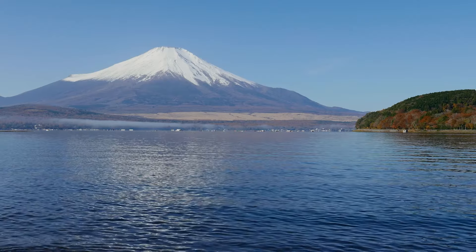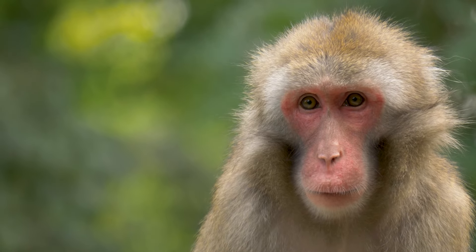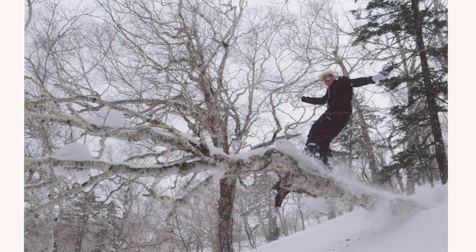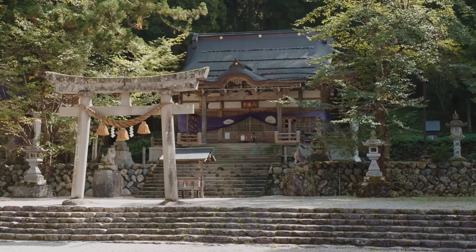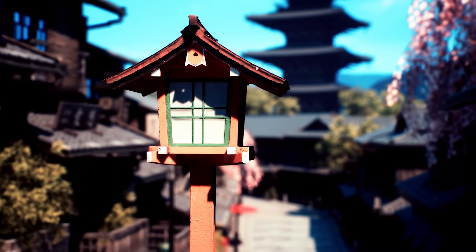I've been very fortunate over the last couple of years to spend a lot of time in one of my favourite countries, Japan. Many years ago I worked as a snowboard instructor in Hokkaido, the North Island of Japan, but more recently I've been able to explore the rest of Japan in greater depth. I spent a lot of time exploring Shinto shrines and Buddhist temples, and that's where a lot of the inspiration for this video came from.